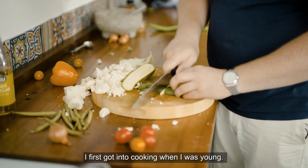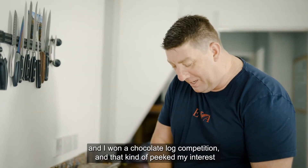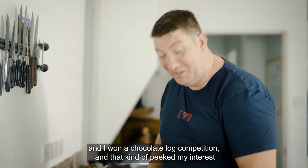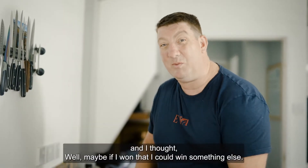I first got into cooking when I was young. I did home economics in the senior school in second year and I won a chocolate log competition. And that kind of piqued my interest and I thought, well, maybe if I've won that, I can learn something else.